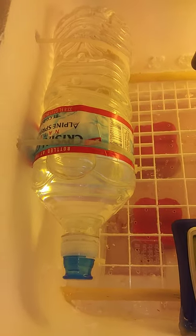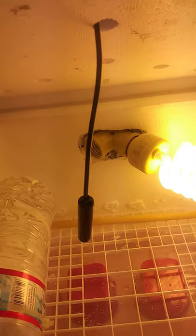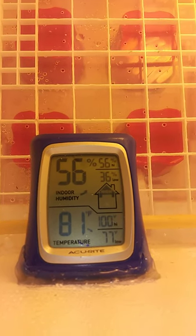That is a heat sink, which is just a water bottle that's been zip tied through the outside. This is the sensor for the thermostat, the hygrometer and thermometer.